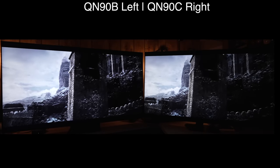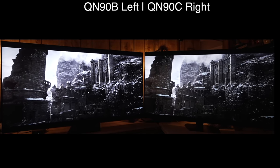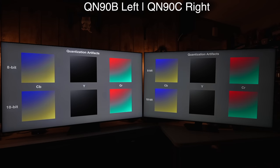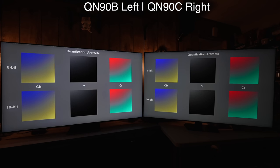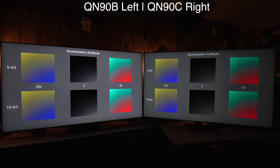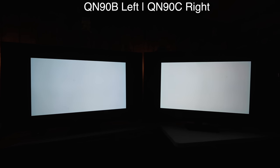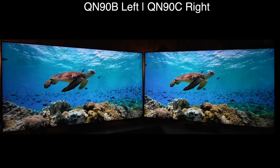For panning motion, the QN90C is just a tiny bit smoother. Looking at upscaling and sharpness detail, there's more color in the crossbars on the B which shouldn't be there, and for posterization there's a huge difference in both 8-bit and 10-bit — especially noticeable in gaming content. Looking at how brightness changes with an expanding window, as the pattern gets bigger it stays brighter on the QN90C than the 90B, because there's more relaxed ABL on the QN90C.